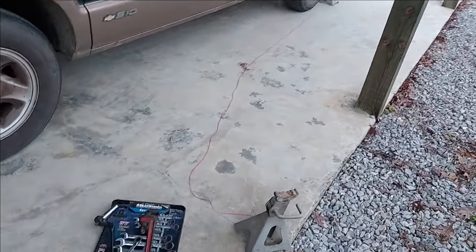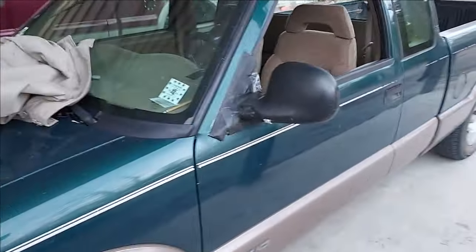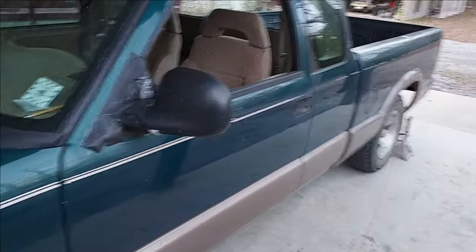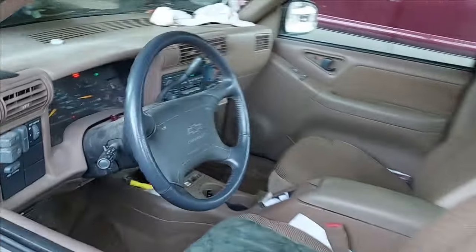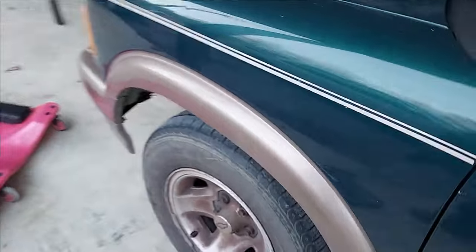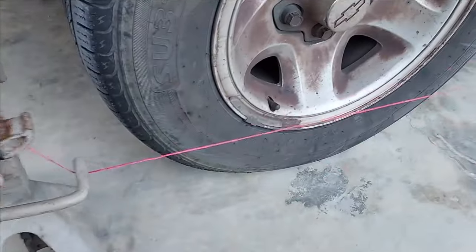For a rough alignment, pull the vehicle up onto a nice flat level surface, straighten the steering wheel as much as possible. This isn't exact — just to get it close. Make sure your string is in the center and get everything relative. You want the string just almost touching — about a sixteenth of an inch away from the wheel — on both front and back of the tire. On the back wheel you can't align it, you just want to get it as close as you can.